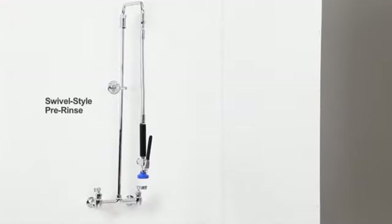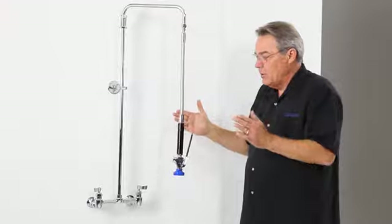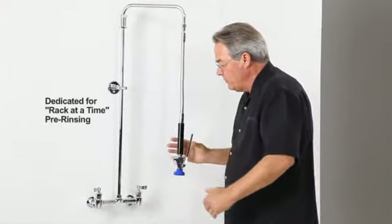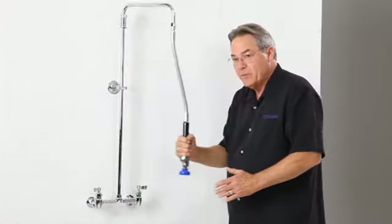Now let's take a look at the Fisher swivel style pre-rinse. The swivel style pre-rinse is designed for pre-rinsing a rack of dishes at a time. As the rack comes through, you simply pre-rinse the dishes a rack at a time, with plenty of flexibility to do that.